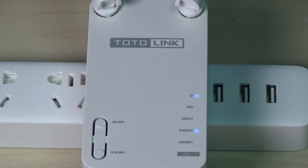Wait for a while. The router and extender will be connected automatically. Check the...